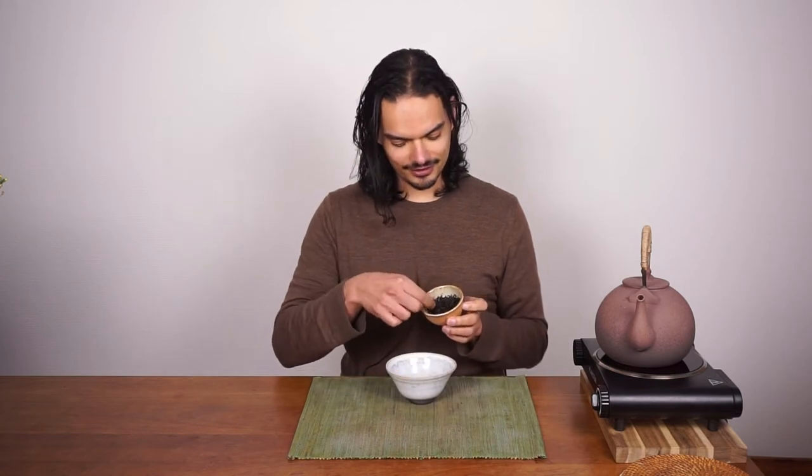Welcome to the video of Elevation. Today we're going to look at this wonderful tea, and you can immediately see that these leaves are quite big, stripy, and long, which makes them really great for bowl tea.